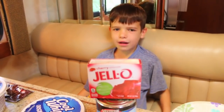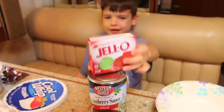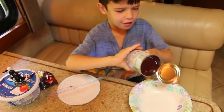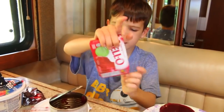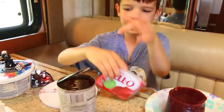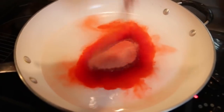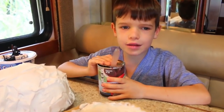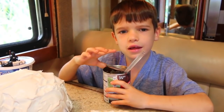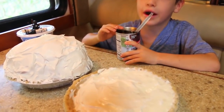Now I'm down to my final prank. I'm going to make Jell-O look like cranberry sauce. I'm going to dump out the cranberry sauce and save it for later. Whoa, that looks perfect! Then you make normal Jell-O and pour it in the can.